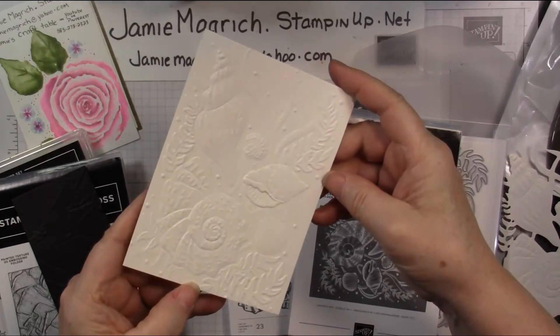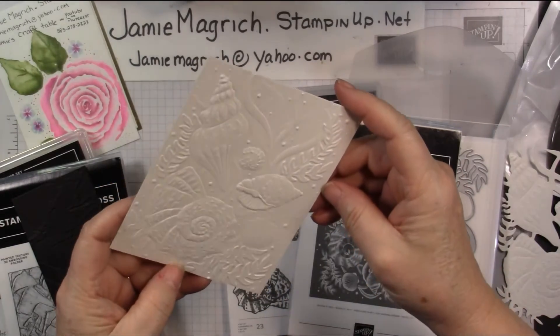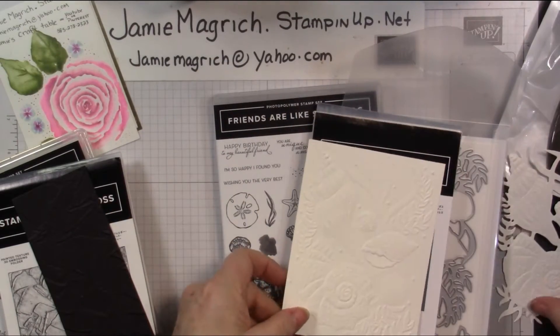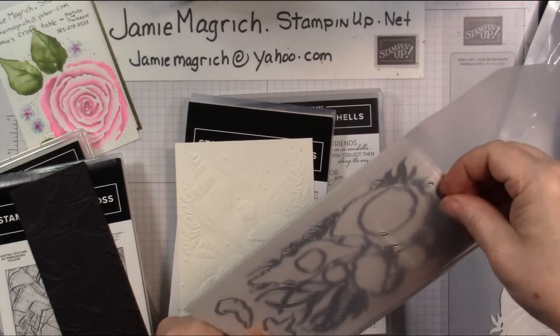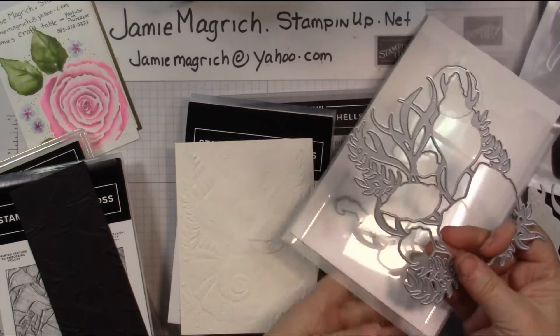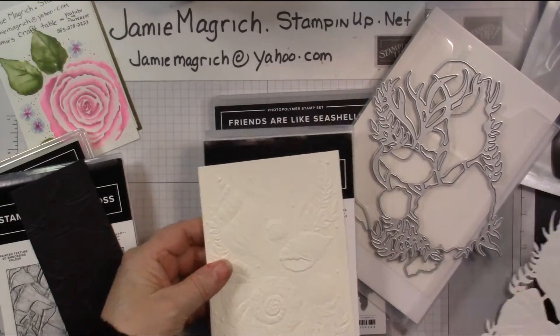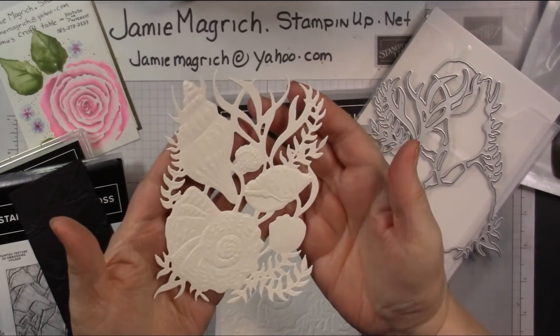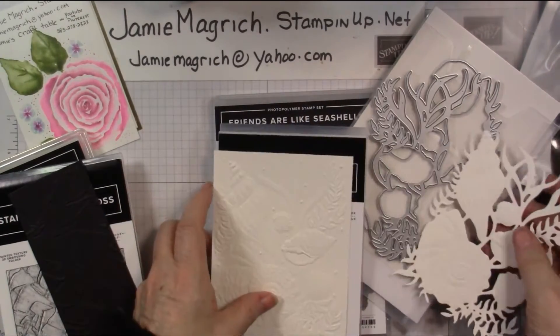I embossed it — this is on shimmery cardstock, it's really pretty. And then I die cut it. This die here is one die; it will die cut this image, and this is what you end up with. Isn't it pretty? Can't wait to play with it. I had to just try it.